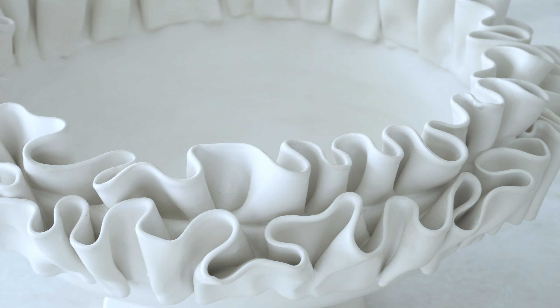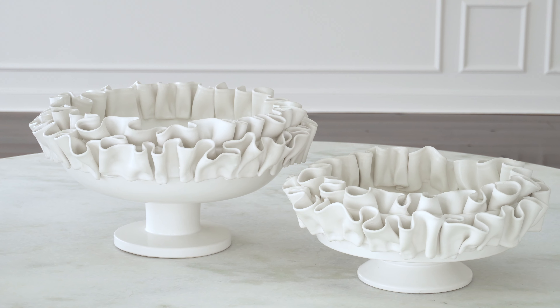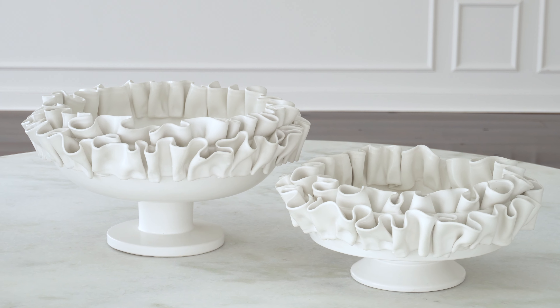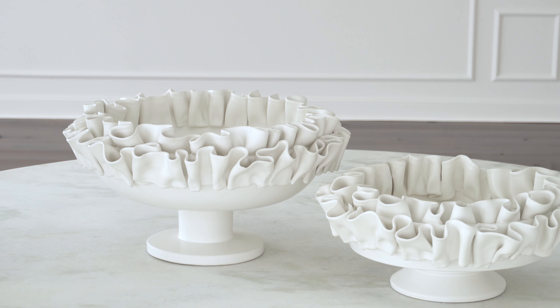This factory does things for us that I've not seen other factories do before, with the amount of handwork and the amount of labor that they put into these pieces. They're in a beautiful matte white glaze and they are food safe and they will go in any environment really very beautifully.